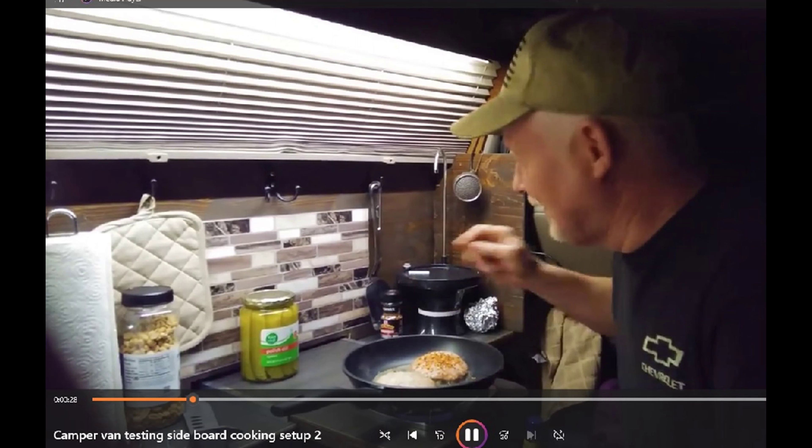I forgot to mention that the water faucet has a line running down to a 3-gallon fresh water jug down behind the driver's seat.